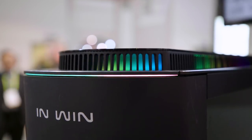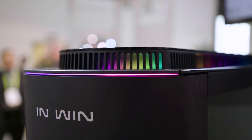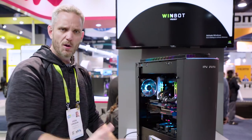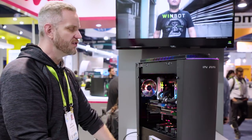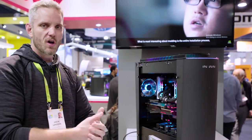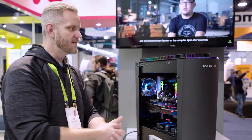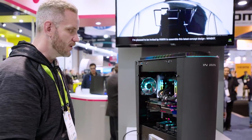Every time you turn off the case, it also closes that vent, so if you forget to open it and you start gaming with a water-cooled rig in here, your temperatures are going to rise. So I told them it would be neat if they could make some sort of an autonomous function so that when you launch a game, or maybe it has a case temperature sensor in there, and as the temperature rises in the case, the device opens up automatically on its own.